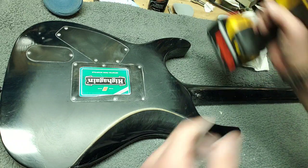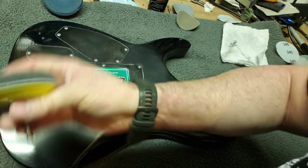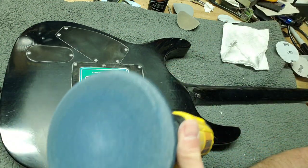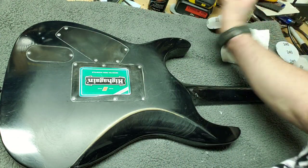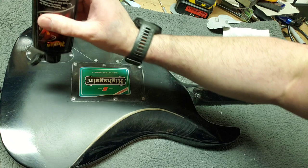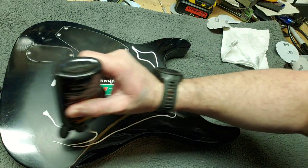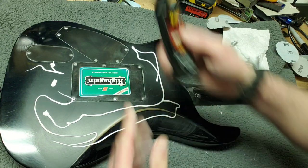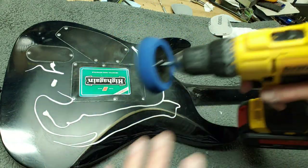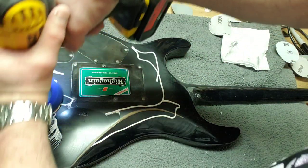Now, aside from just removing the 10,000 grit, I'll actually remove this entire bit and then throw on the buffing pad. This is where the Meguiar's Scratch X comes into play. Just pour it out throughout your area that you worked on — maybe going a little overboard, but that's okay, I have more than enough. And you want to start off buffing it slowly, that way it doesn't just spit out all over the place — you just want to get it all over the area.